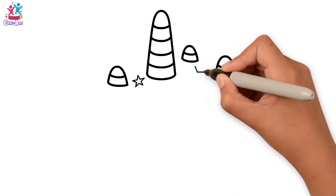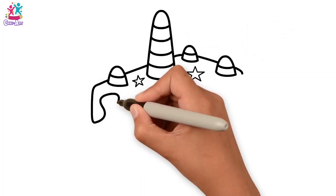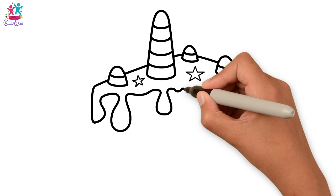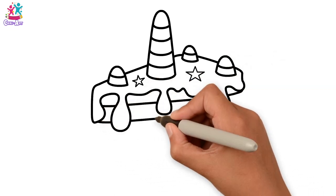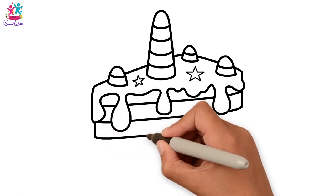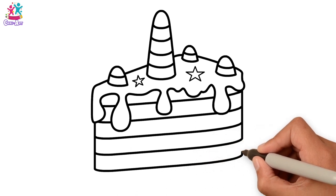Now some stars! And then we do the outline of the cake — it's going to be a slice of cake with some icing dripping down the side and layers! This way we can do lots of different colours! How about a rainbow unicorn cake?